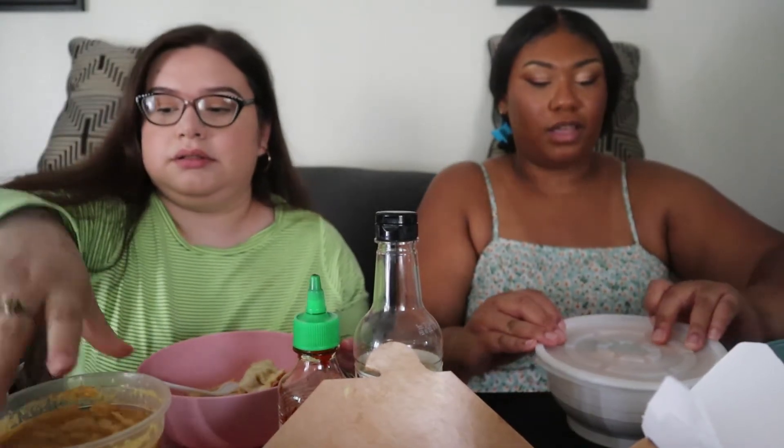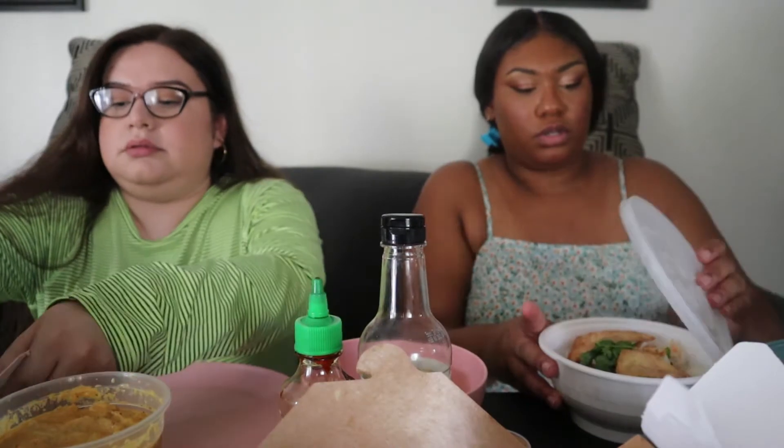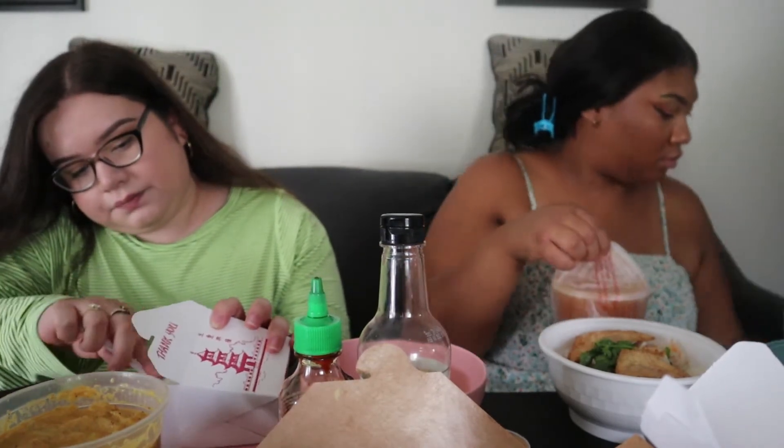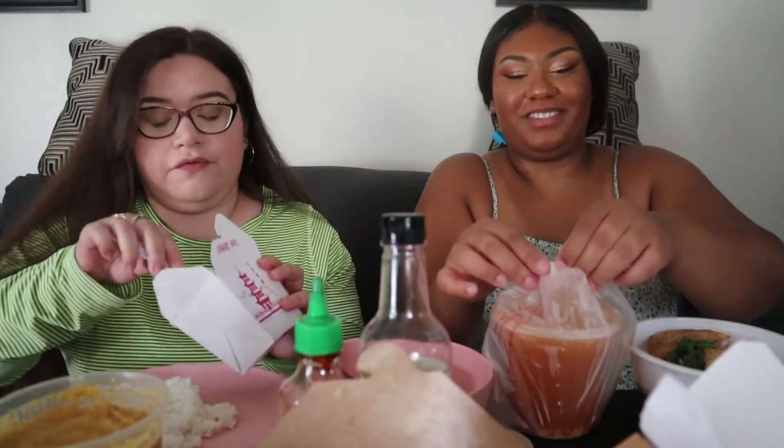We're gonna eat a little bit and then get into what we're gonna talk about today, because it's juicy, y'all. I'm gonna go ahead and start mixing my noodles. I'm gonna pour myself some rice on my plate. This is my first time trying this curry — I'm really excited. It's actually my first time in general trying Thai food.